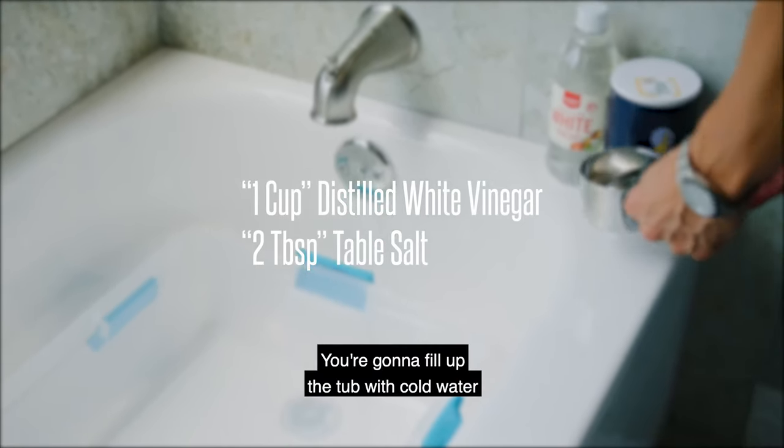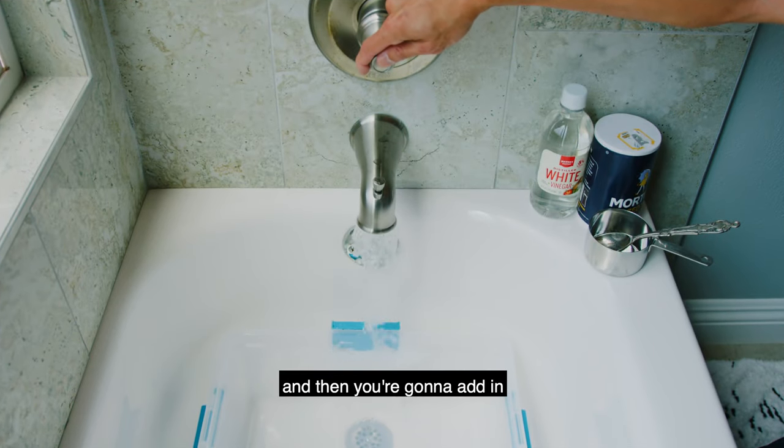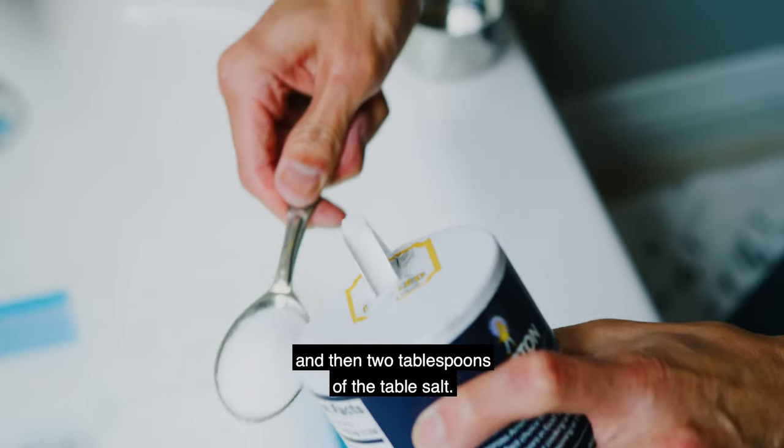You're going to fill up the tub with cold water, then add in one cup of distilled white vinegar and two tablespoons of table salt.